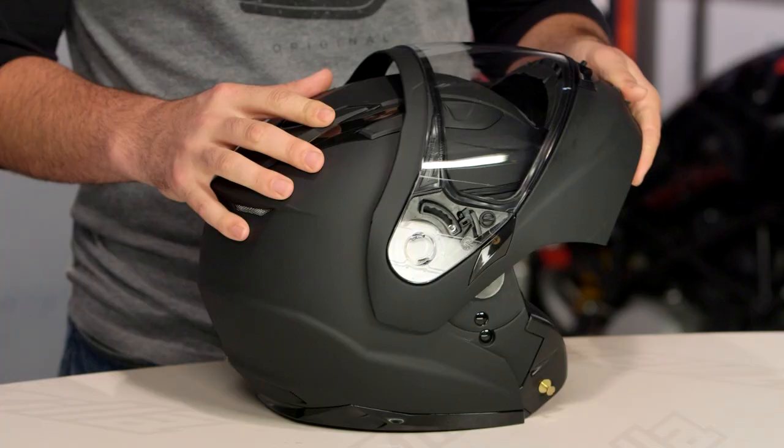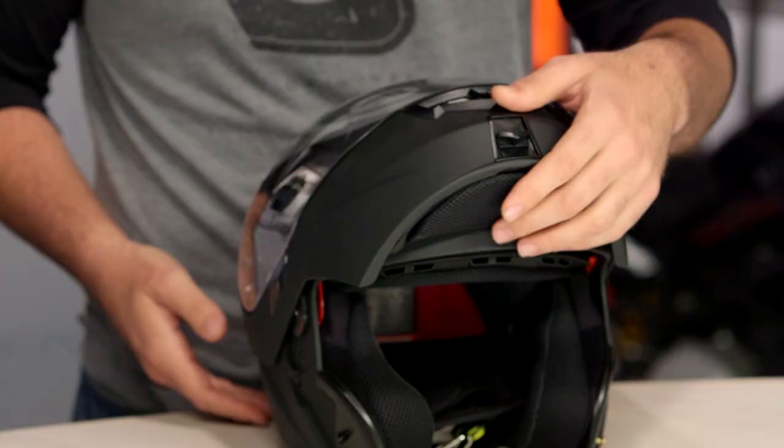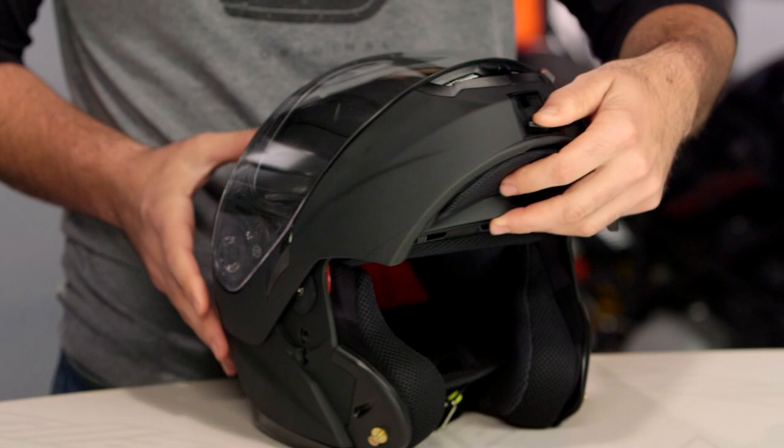What we're seeing with the new GM64 is they've incorporated a dual pivot system, which allows you to open the front of the helmet, but it actually pulls it down nice and tight over the body. So for those of you that like to ride with your modular helmets in a three-quarter position, you're going to see that front face sit a little bit tighter to the helmet than something like the 54S.